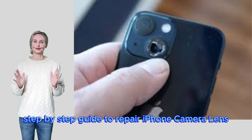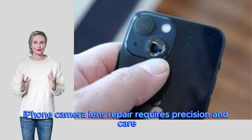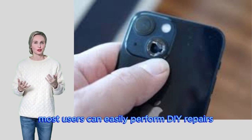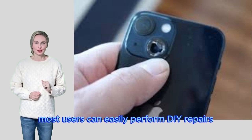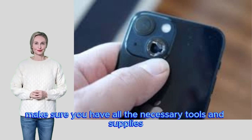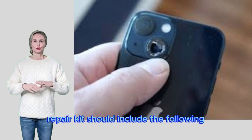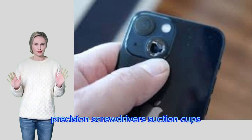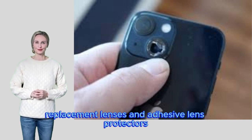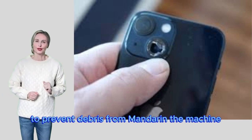Detailed step-by-step guide to repair an iPhone camera lens: this repair requires precision and care, but with the right tools and attention to detail, most users can perform DIY repairs. Gather the necessary tools and supplies before starting: a typical iPhone camera repair kit should include precision screwdrivers, a suction cup, tweezers, replacement lenses, adhesive, and lens protectors. Make sure the work area is clean to prevent debris from entering the device.